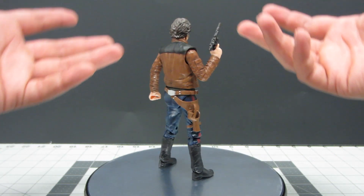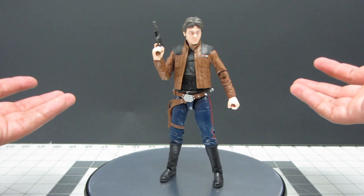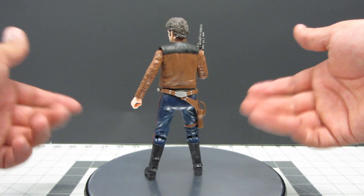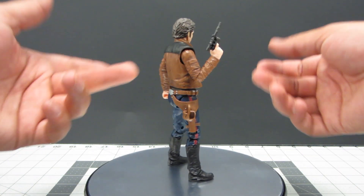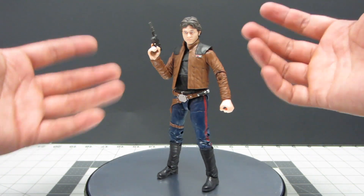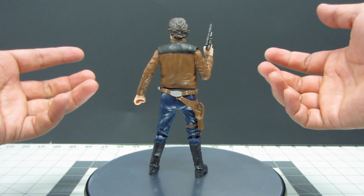I can tell you right now the sculpting of this figure is fantastic. The way they made everything is basically what you would expect of a Black Series figure — they spared no expense doing very great detail on the clothing, on the boots, on the jacket. Everything looks great.